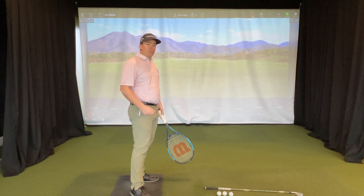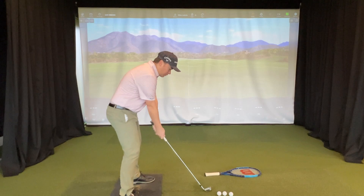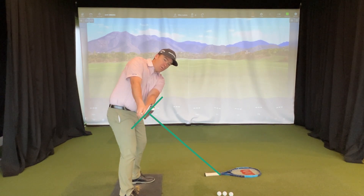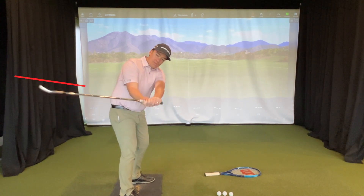Now we're going to grab our club and take the same feel — left arm under, right arm on top. Check your face: does that match the racket? I don't want to see it rolling in like this.